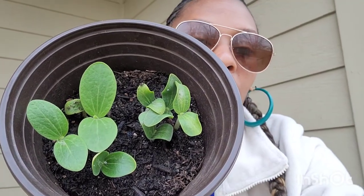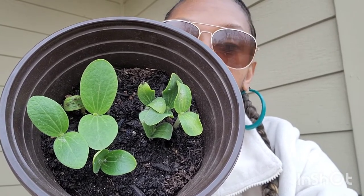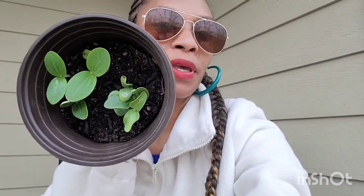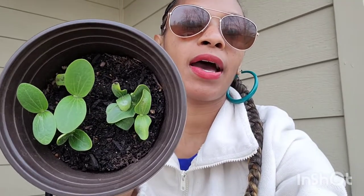It was so cold that it took them a while to sprout, but when they started sprouting, oh, they started showing up. Pumpkins — the pumpkins have arrived! Check out my zinnia video too, the zinnias have also arrived.